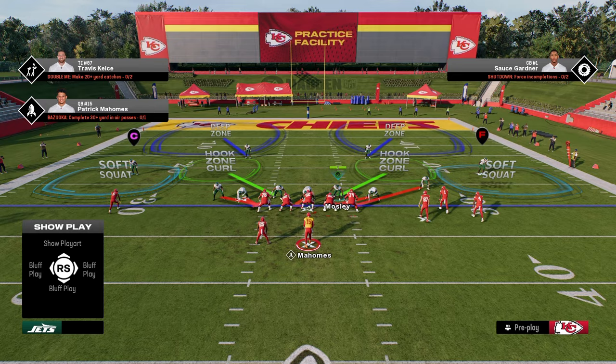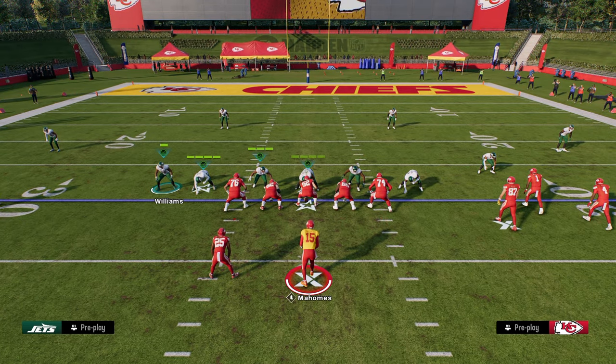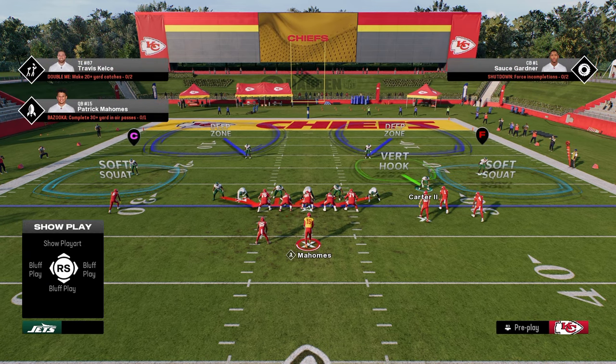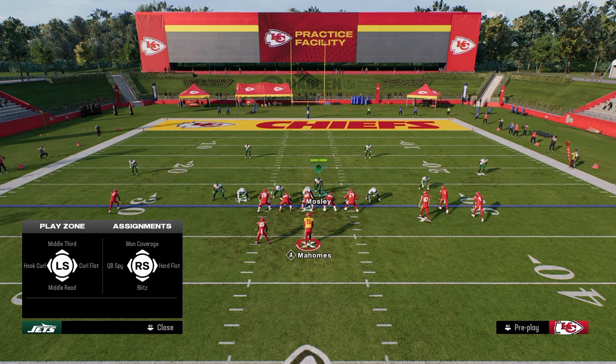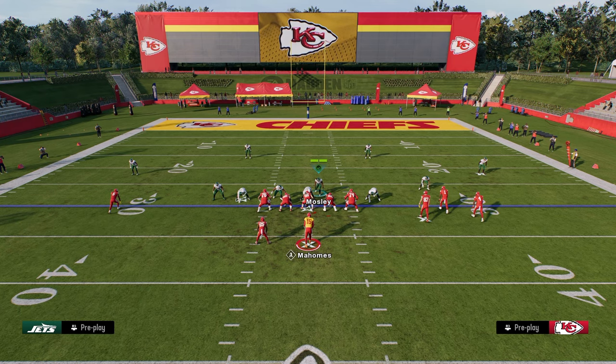The purpose of calling pinch two is it gives us this nice blitz angle on this left side guy. Then what we're going to do is we're just going to globally blitz the linebackers, zone this slot corner out. And then if you want to put this guy in the zone, this is going to be your user — you can put him in whatever zone that you want him to be in.